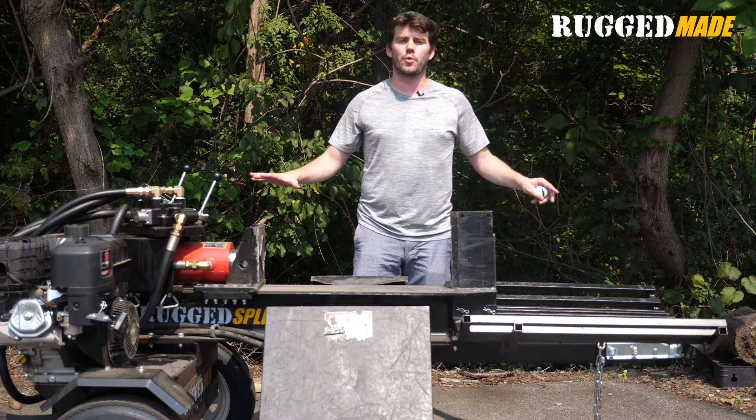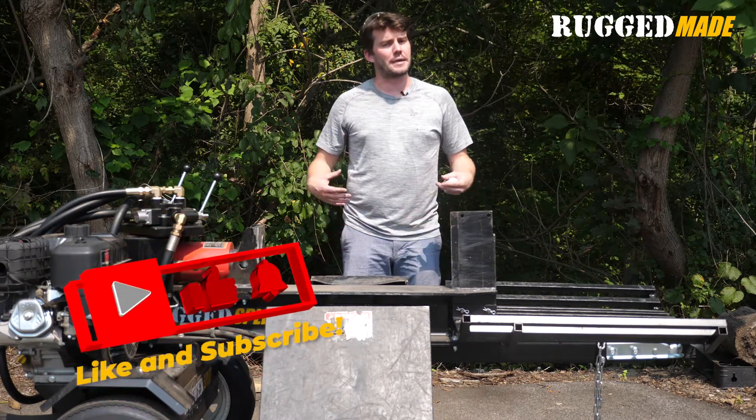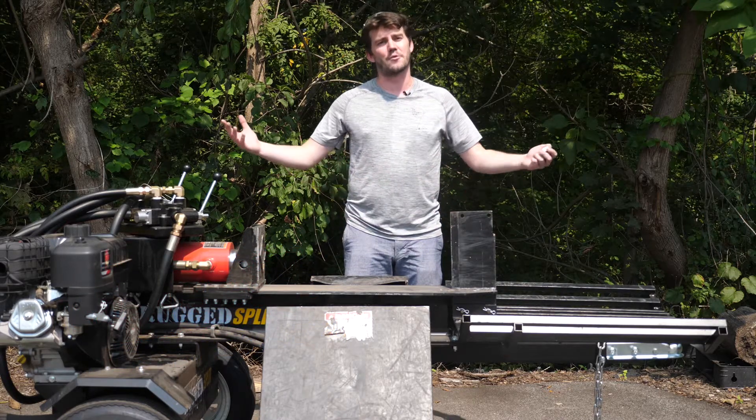We're just getting started with Will It Split. We want to hear from you guys what you want to see split, and we're going to keep having a great time with it. So be sure to like and subscribe us at Rugged Made. Have a great day.